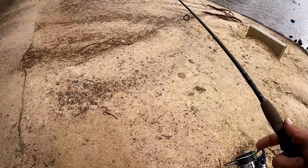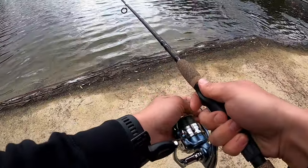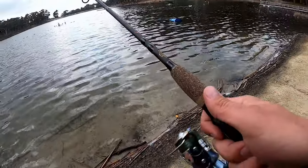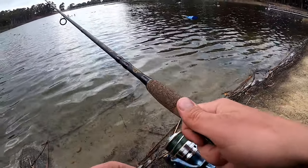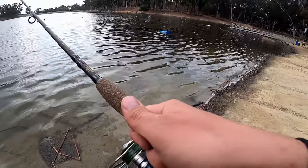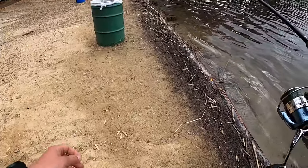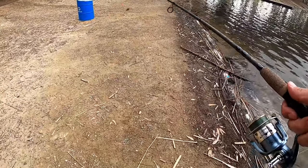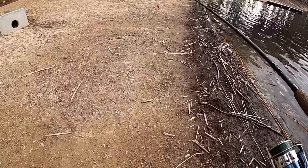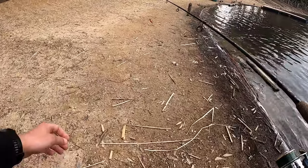Down here at Toyos Reservoir in Lemon Grove, California, gonna see if we can get ourselves a little bass. Just fishing a rattle trap, ruby red color, nothing too crazy. There's some structures in this lake — some docks and other things in the water like barrels and rock piles that they formed for the bass and other fish species that are in the lake.